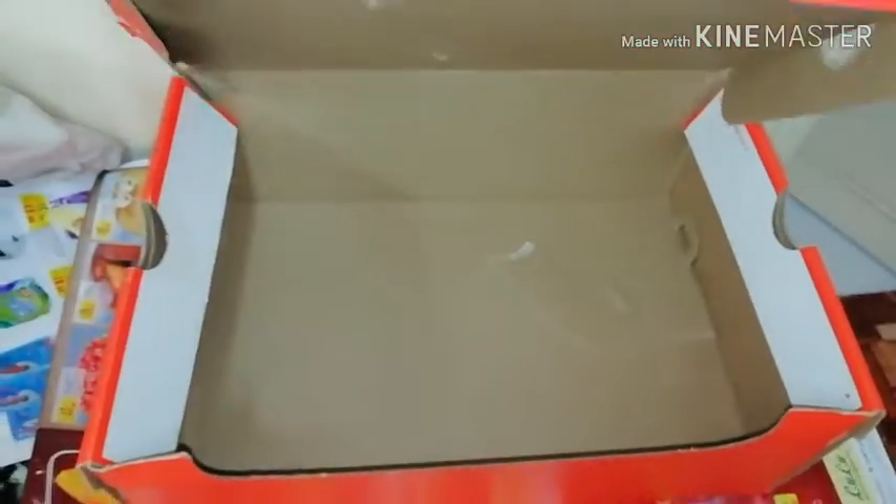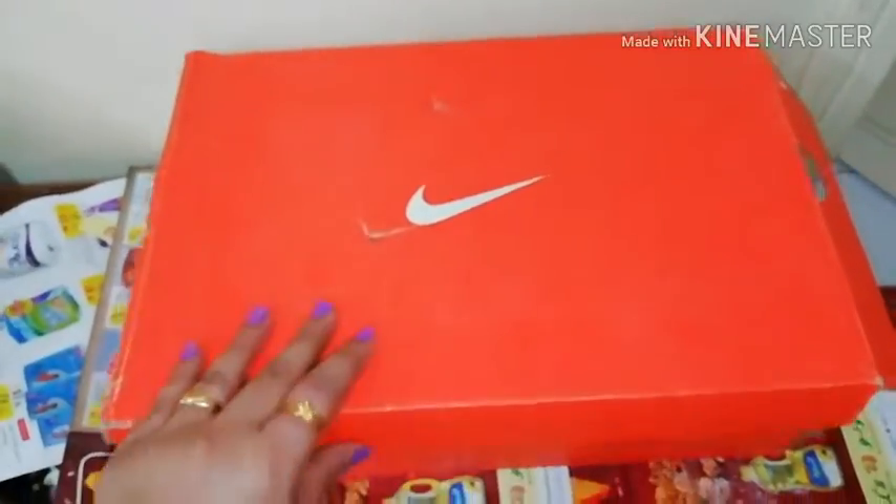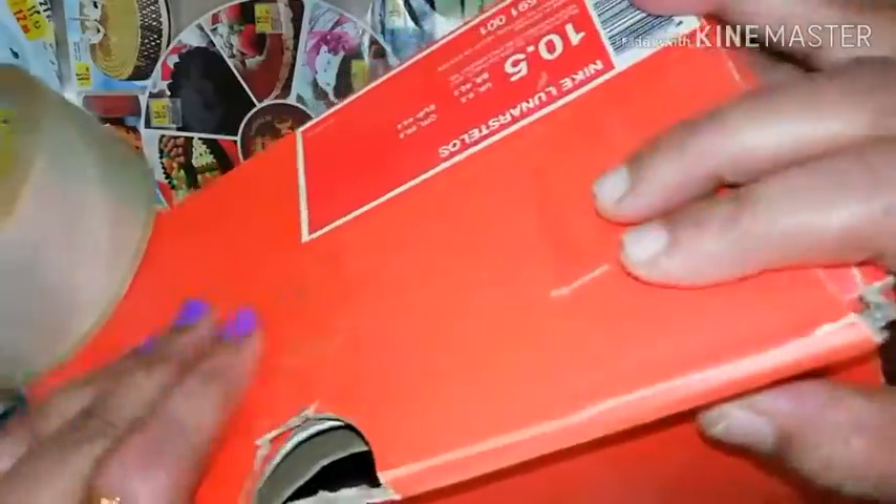We are going to organize the bags in here. The first item is a cardboard organization idea. We have a shoe box and a cardboard box, then we use cello tape.